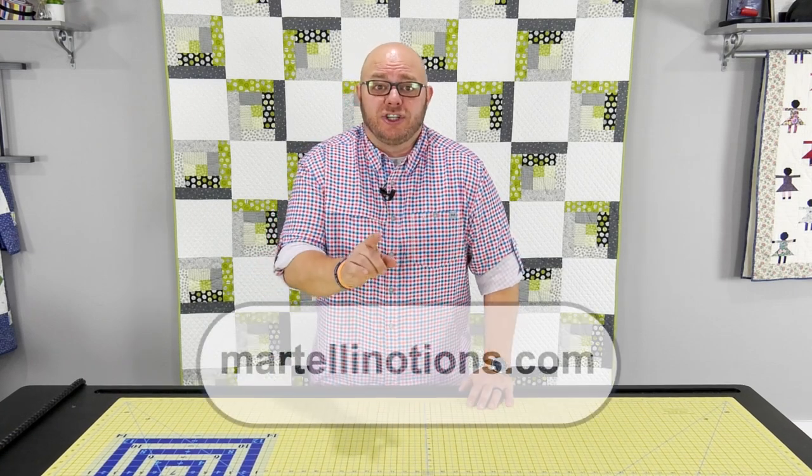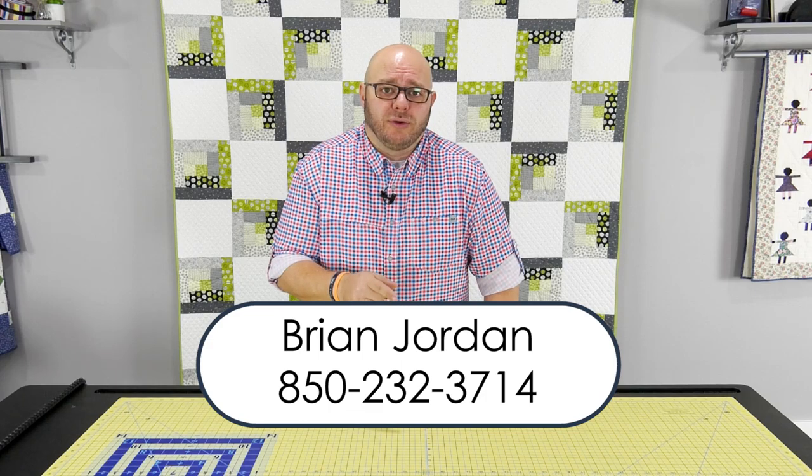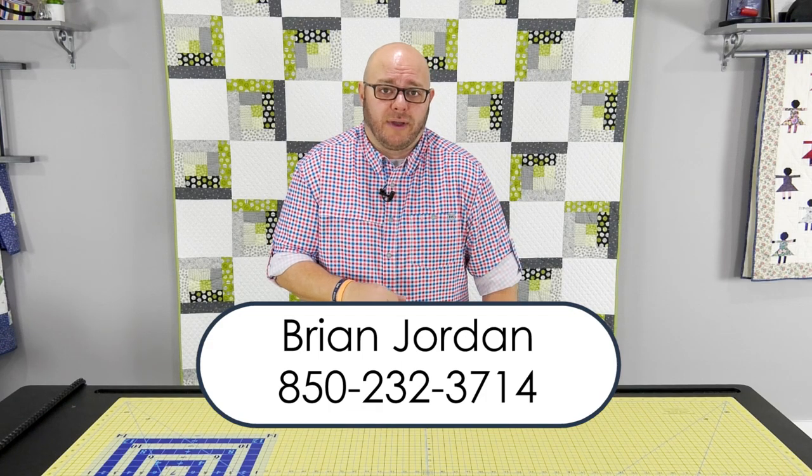Hey guys, thanks so much for joining us today. Make sure you check us out at martellinotions.com. If you have any questions, feel free to call me — my name is Brian, 850-232-3714. I look forward to seeing you down the road. Take care now.